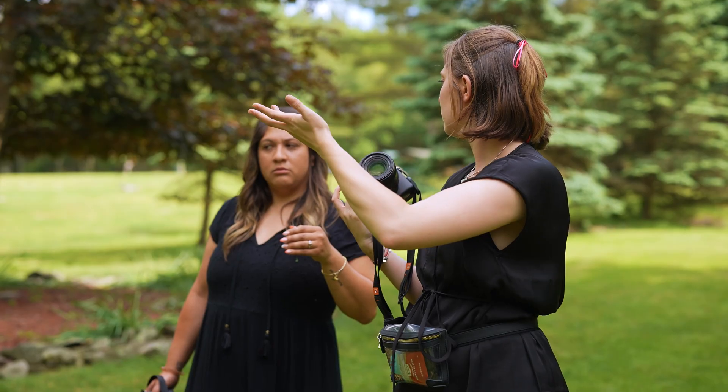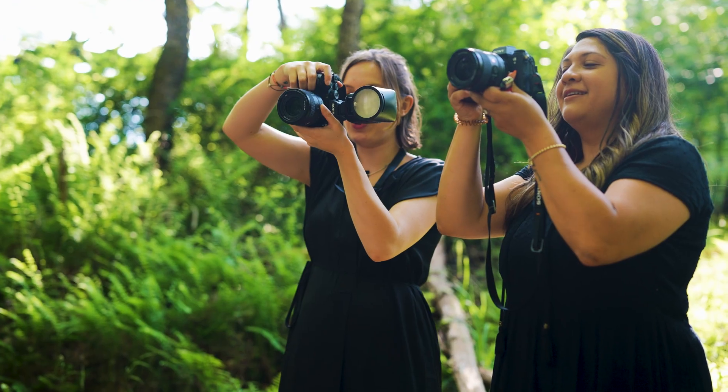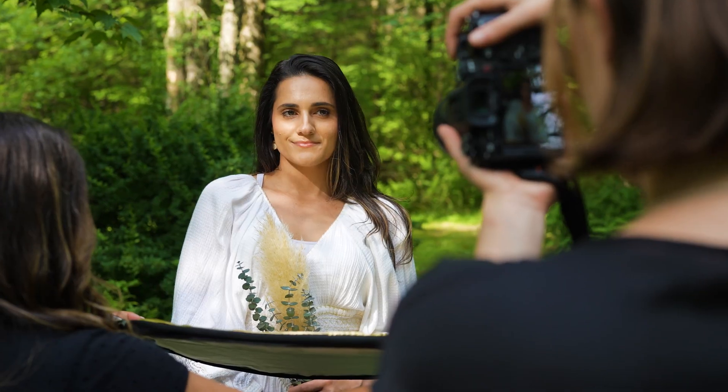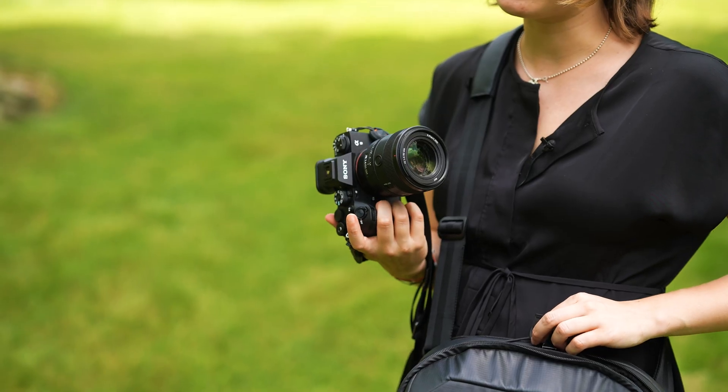Bring a backup — both a friend and an additional camera. Do you know someone with experience shooting weddings, or a photo friend you want to bring? Having an additional set of eyes and hands is so beneficial. There's so much happening throughout a wedding day, and if you feel overwhelmed at any point, having a second person there to catch a moment you might miss makes you feel so much calmer, more relaxed, and more free to be creative.